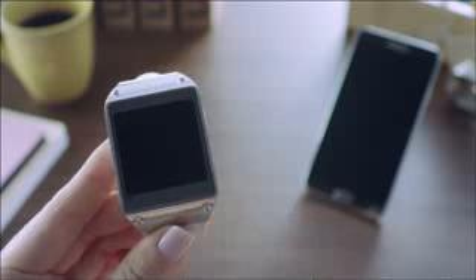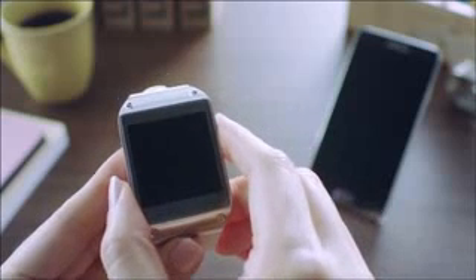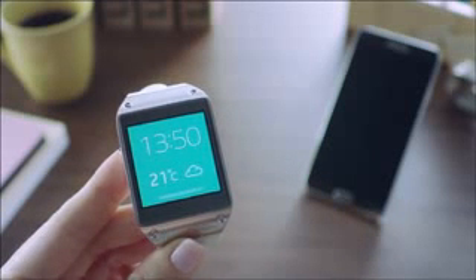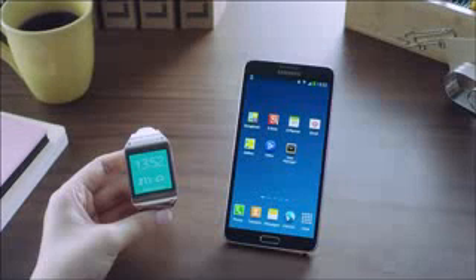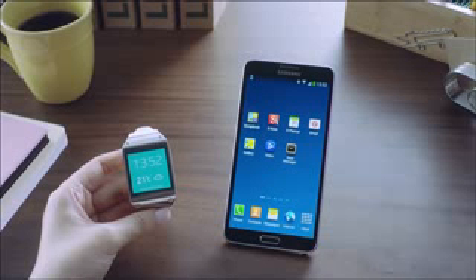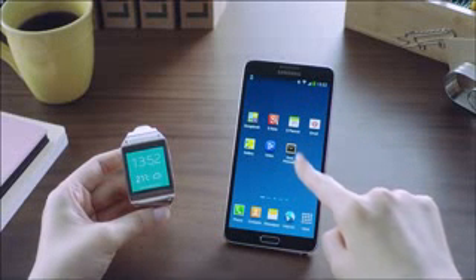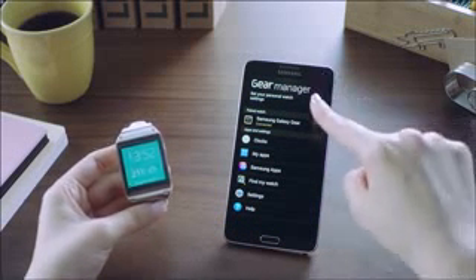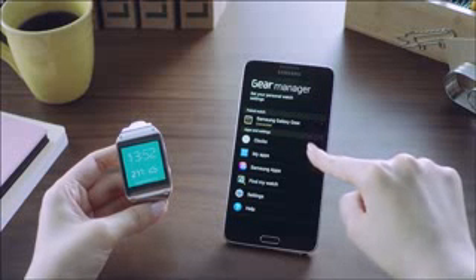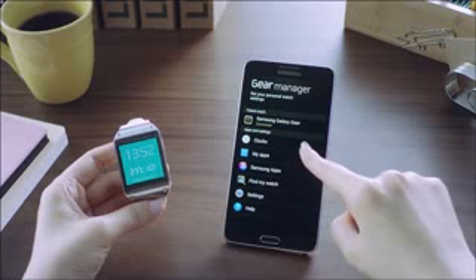The Galaxy Gear combines smart device connectivity, stylish design, and tailored technological features such as a 1.63-inch Super AMOLED display, as a single premium accessory. Let me show you how you can customize the settings of the Galaxy Gear through an app called Gear Manager installed on my Galaxy Note 3. The Galaxy Gear is connected to my Galaxy Note 3 via Bluetooth, and from the Gear Manager, I can customize various settings ranging from clock options to controls for favorite apps and features.